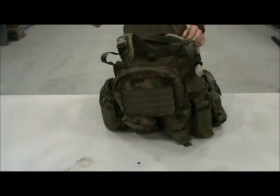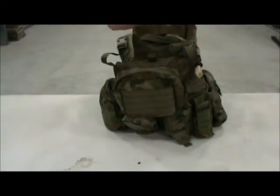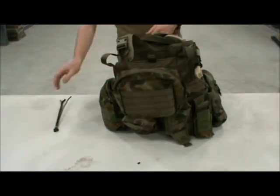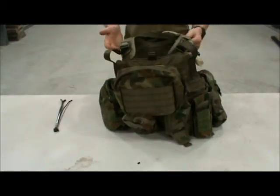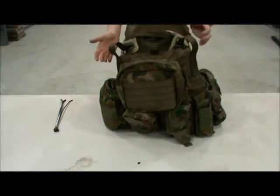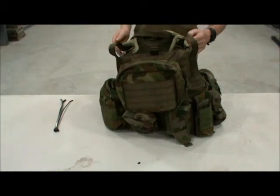Just another thing for any of you milsim players — you might want to have some of these cable ties. They fit right in with the MOLLE straps and they're great to use as flexi-cuffs, or to attach any small item to your vest.